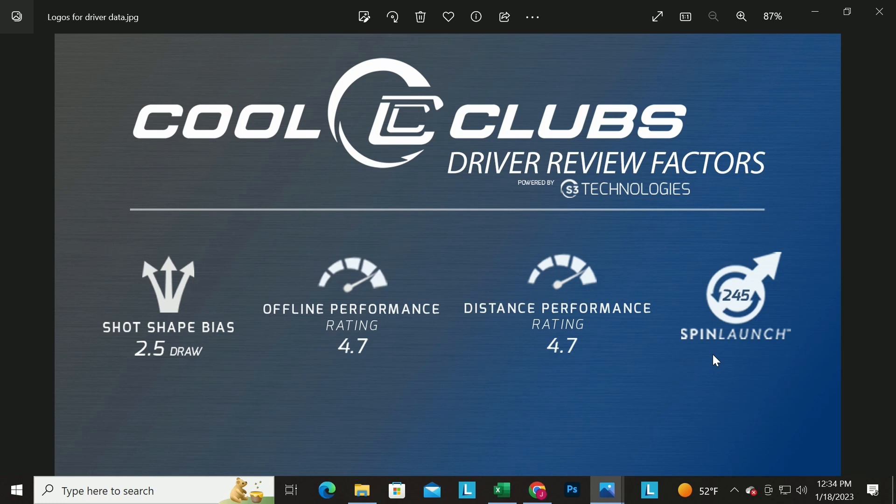If you've got an 11-degree driver, you'd expect more spin. But you might have a driver that says 9 degrees on it and actually measures 11, so the spin launch number shows which ones spin more relative to each other. If you're a high-spin player worried about too much spin, look for lower numbers. If you don't have a lot of speed or hit up on it a lot and need more spin, look for higher numbers. There's no good or bad — it's how it applies to your game.